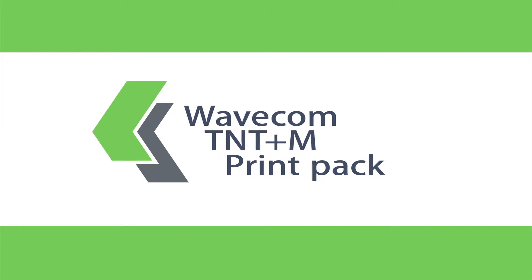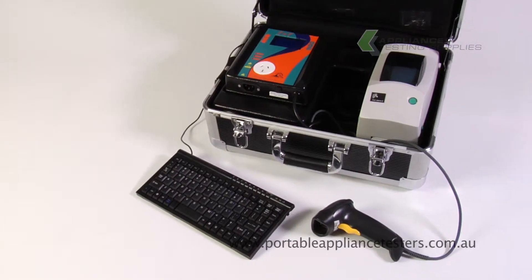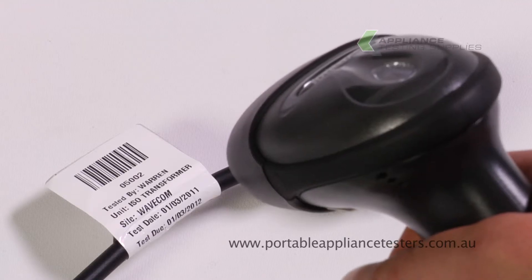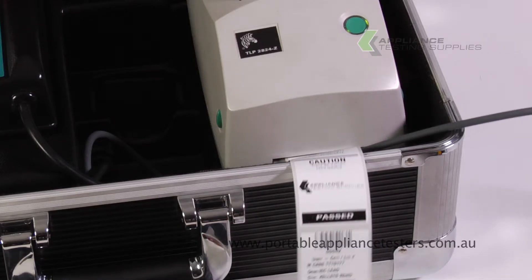The Wavecom TNT Print Pack comes contained in a rugged carry case. This kit is the ultimate solution to testing and tagging, allowing you to store your results on the appliance tester, upload and download freely, scan your own barcodes and print your own test tags.